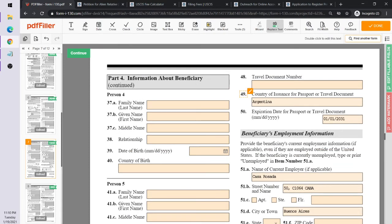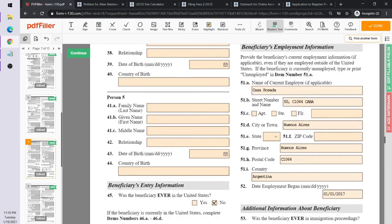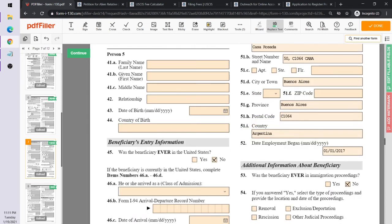Field 48 continues with passport details — country of issuance, which is Argentina, and the expiration date. Then we move to Ricky Bobby's work history for the past five years. Even if employed outside the U.S., you list where they've worked. In this case, Ricky Bobby worked at a casino called Casino Rosada in Buenos Aires, right near the ocean.